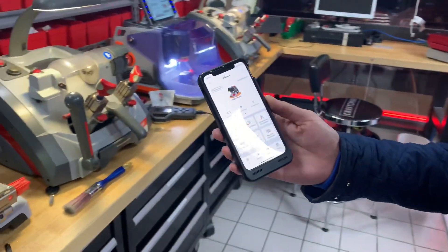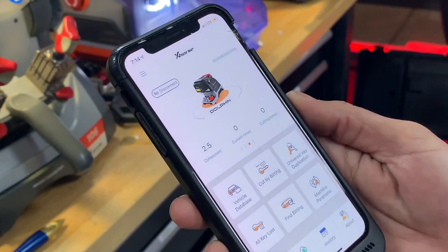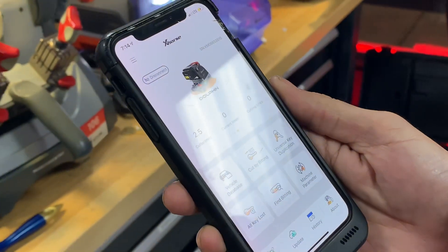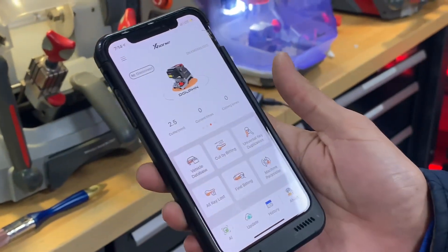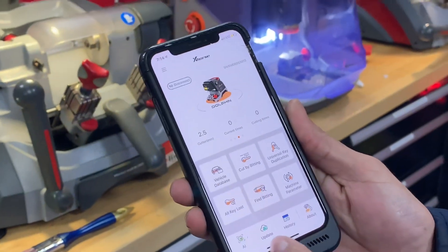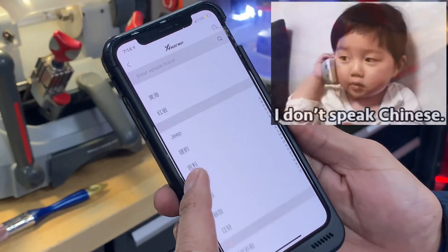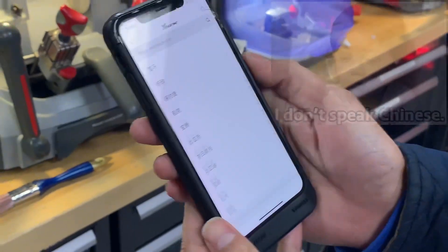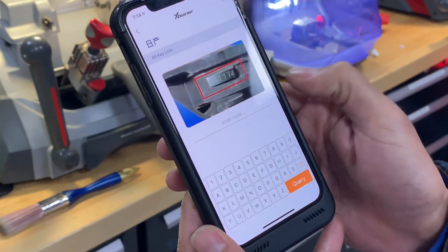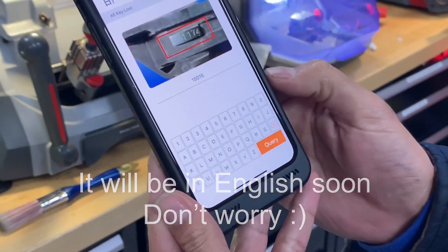David over here is gonna demonstrate how to cut a key with the app. First thing you want to do is download the app — it's called X-Horse. If you're gonna do a key cut by code, right now they're working on the new app because everything is in Chinese. You have to go to all key loss, and all the brands are in Chinese, so right now we have to use a translator to find Nissan. So here it is — we select Nissan and we put in the code: 15-015.